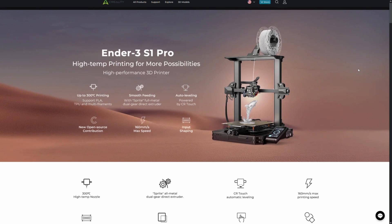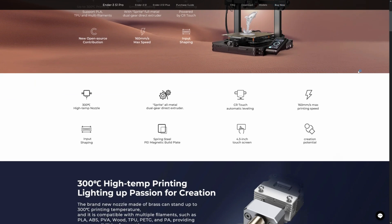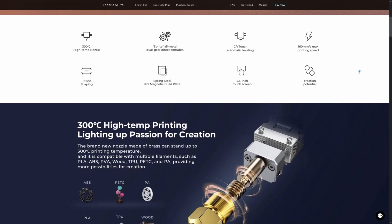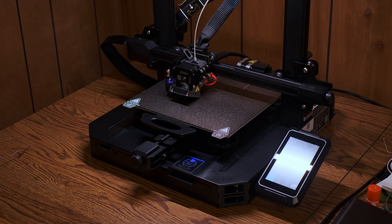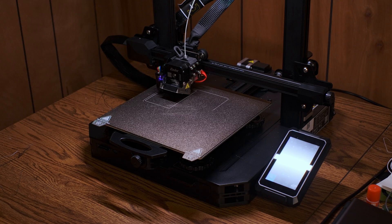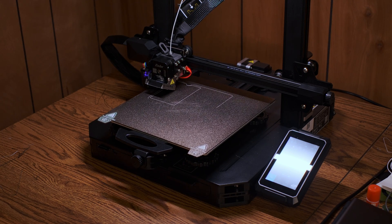The beginning of this journey starts with choosing a printer. I ended up purchasing a Creality Ender 3 S1 Pro, and to be honest, I wish I'd have chosen something else. While Creality's printers certainly have an appealing price, and with a lot of tinkering can produce some amazing prints, if you're just getting started, you're not going to know how to do all of the fine tuning needed to make it run its best.